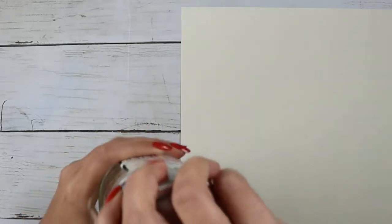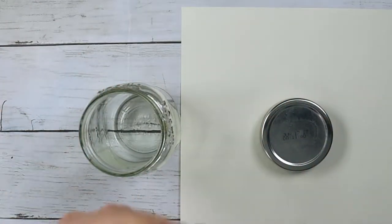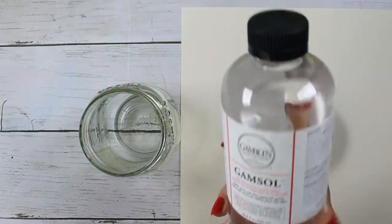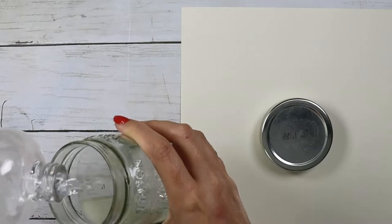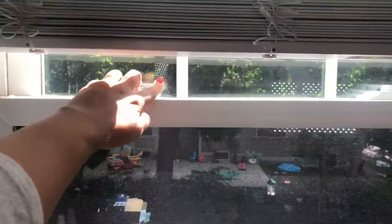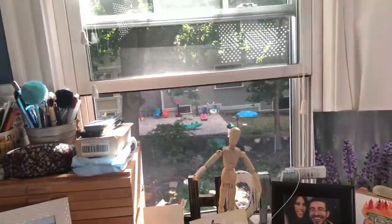Before we start painting we have to prepare. I'm going to pour my mineral spirits into this mason jar and close the lid because it is toxic. I'm going to make sure I'm working in a safe environment. I also want air ventilation, so I'm going to open all my windows, although it's pretty loud outside today.